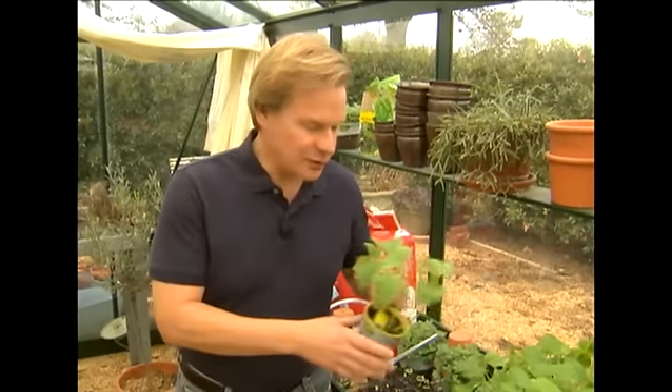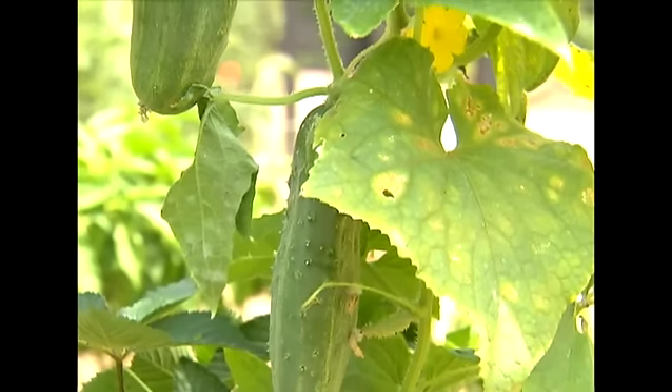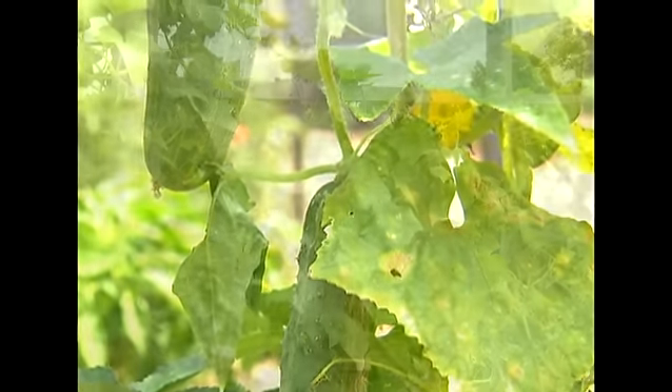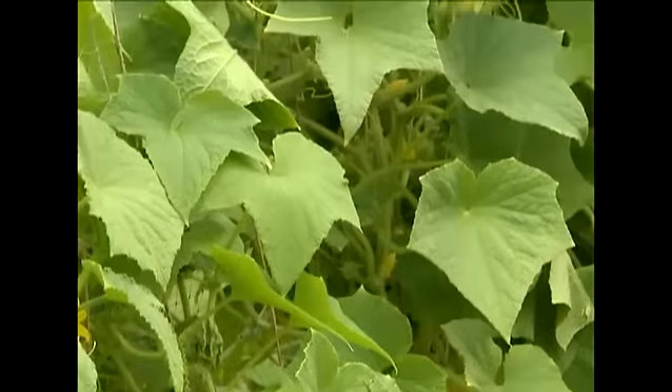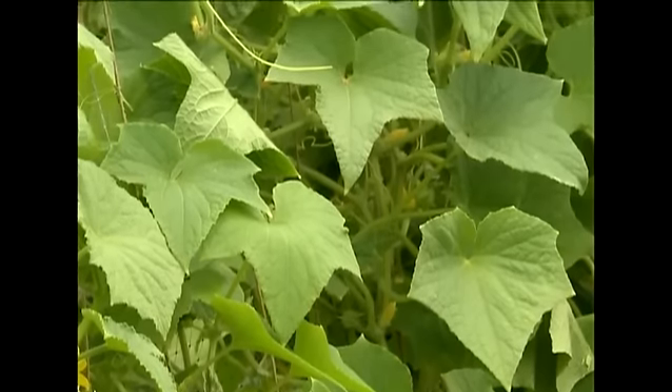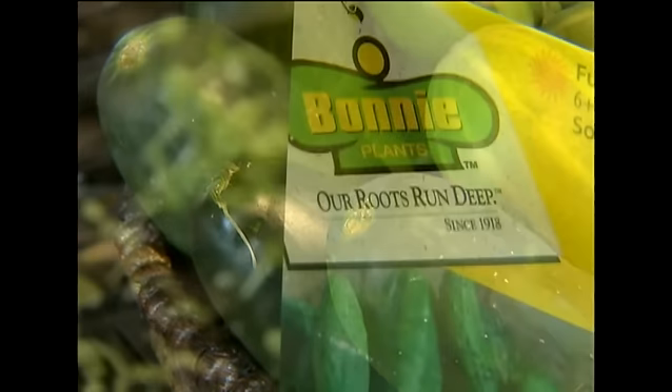They really thrive when it gets hot and there's plenty of moisture. Cucumbers are one of the great summer vegetables, producing lots and lots of produce. They grow in two forms: a vining and a bush form. The vines scramble along the ground, or they can clamber up trellises, while the bush types are more compact. Generally, vining cucumbers yield more throughout the growing season.